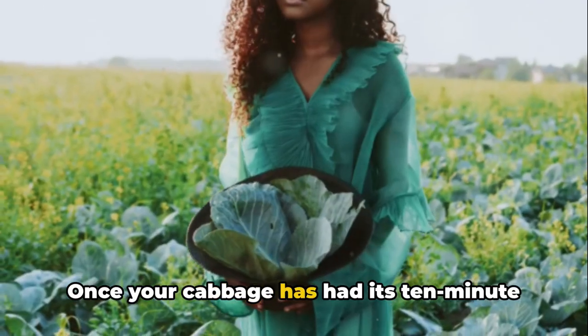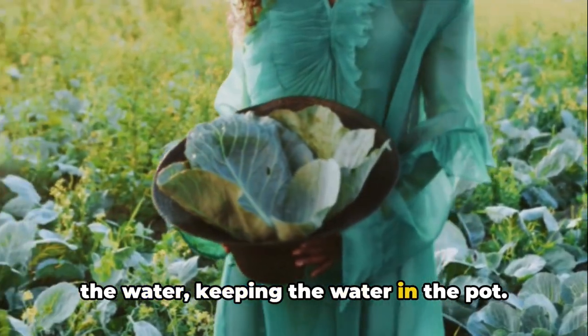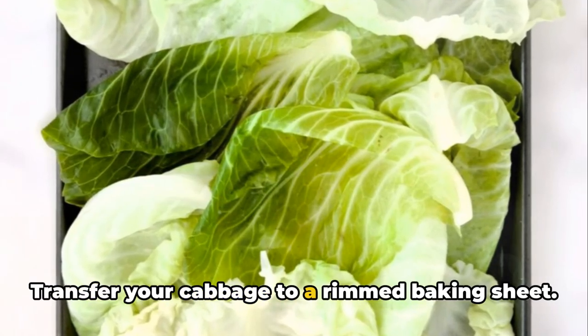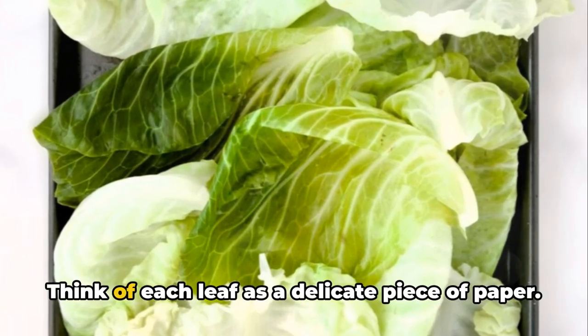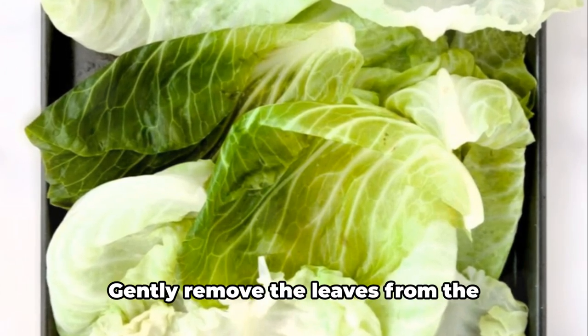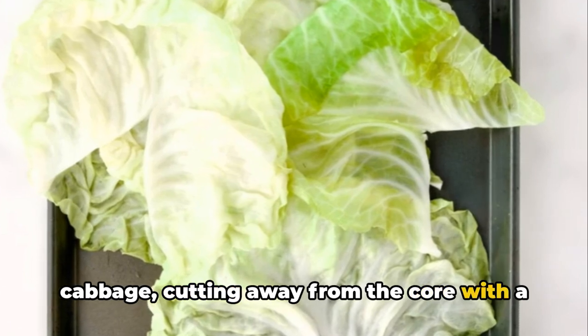Once your cabbage has had its 10-minute spa treatment, carefully remove it from the water, keeping the water in the pot — you'll need it for later. Transfer your cabbage to a rimmed baking sheet. Think of each leaf as a delicate piece of paper; we want to avoid tearing them. Gently remove the leaves from the cabbage, cutting away from the core with a small knife.